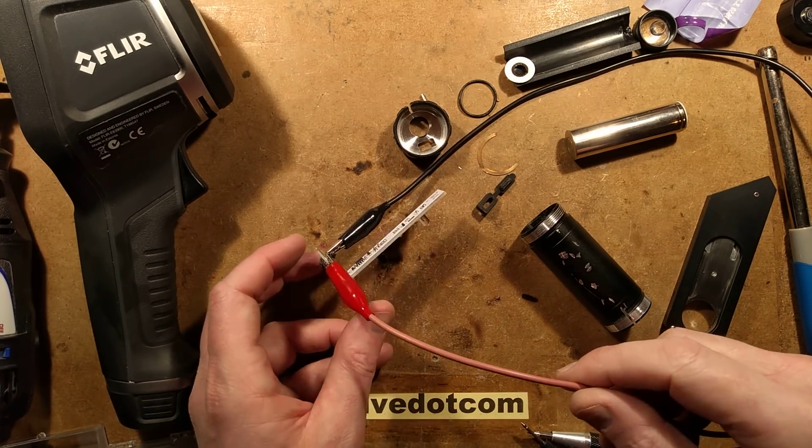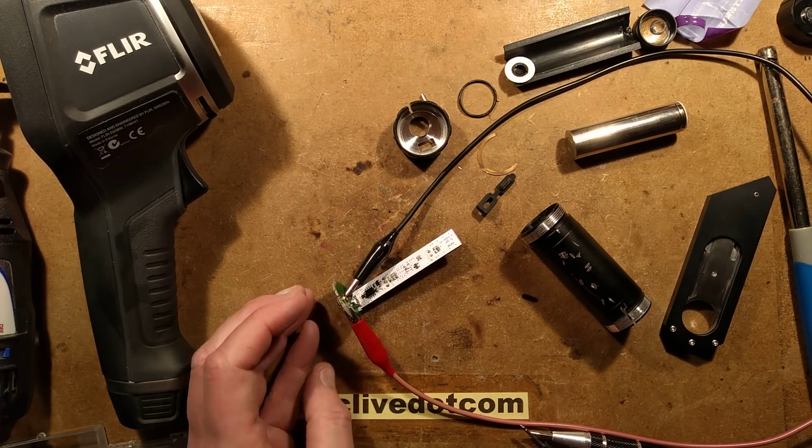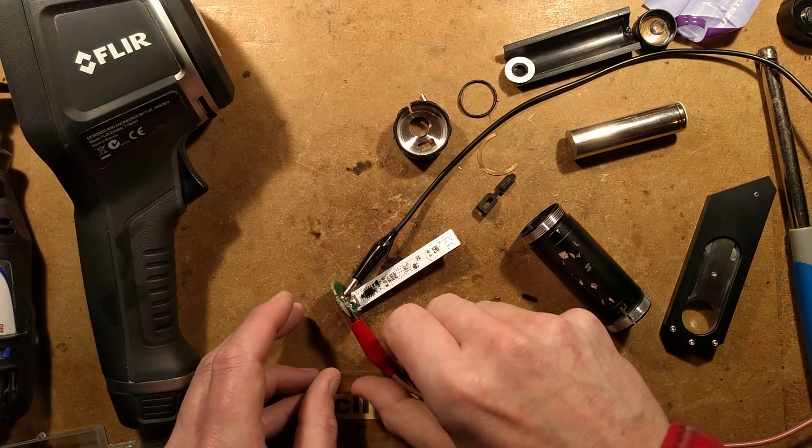I'm going to do one more test with a thermal imaging camera. The component that's getting hot and shorting out is this little transistor-type thing here - it might be a voltage regulator or a transistor. It is getting really hot, reaching 120 degrees Celsius, and that's with the current limit on the bench supply at about 0.6 amps. As the voltage goes up the current's going back down again - at 10 volts it's just cut out. It's failed.